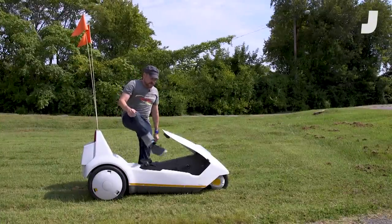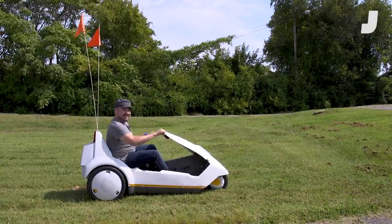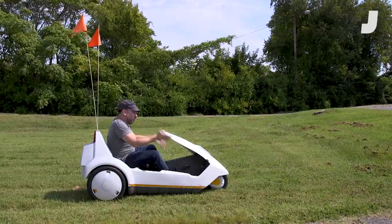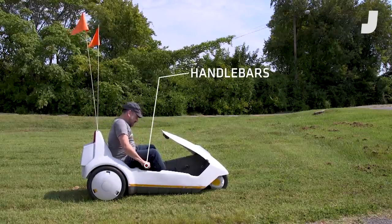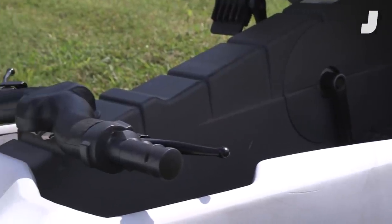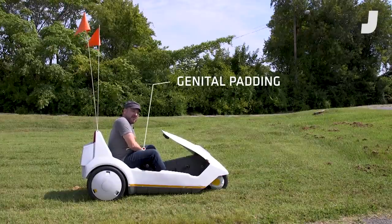It's sort of like a recumbent bike, but you'll notice where you would normally expect to have handlebars, there's nothing — there's a void. Your handlebars are here under your thighs, which makes this strangely the only vehicle I've ever been in that has genital padding on the handlebars.